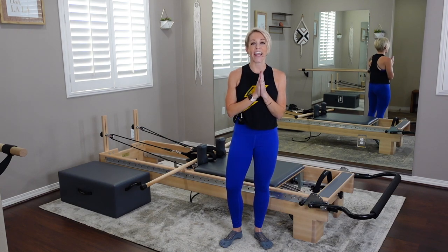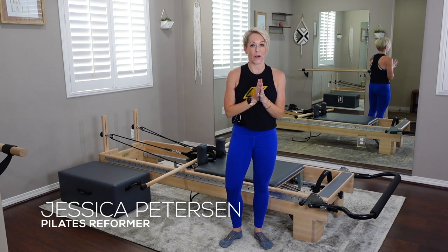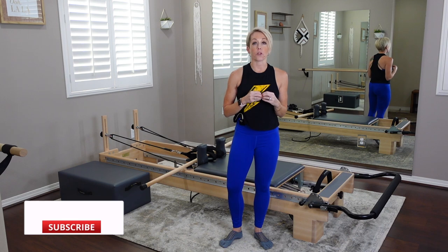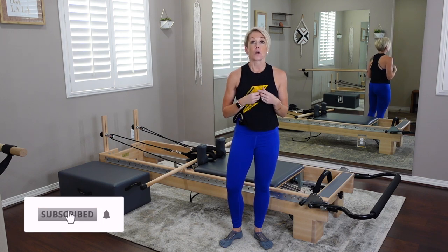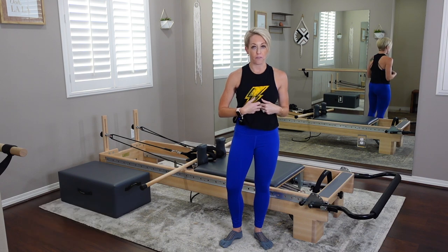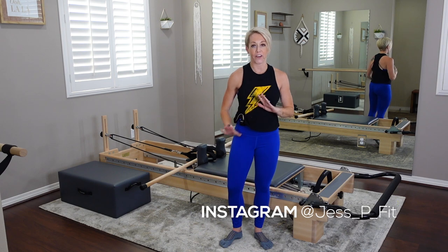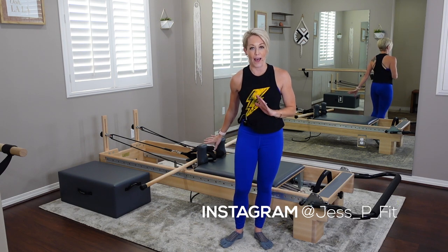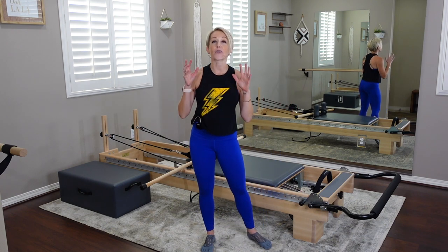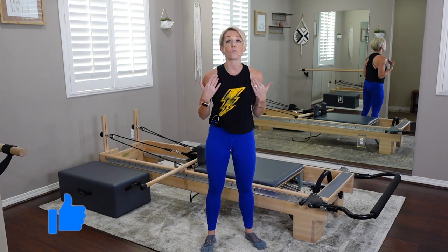Today I have a super fun 60-minute reformer workout for you. We're going to hit the whole body — full body sequencing, with all movement driven from the core. I'm calling this one 'Twirl the Baton,' but don't worry, you're not actually going to twirl the baton or the balance pole. You're going to be moving that balance pole or baton around with you the entire workout.